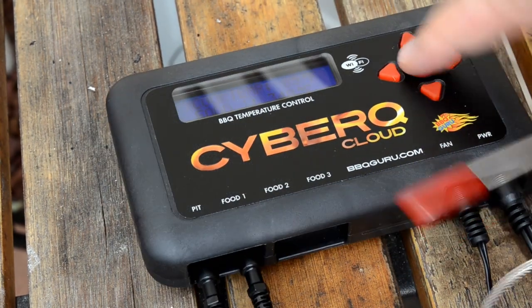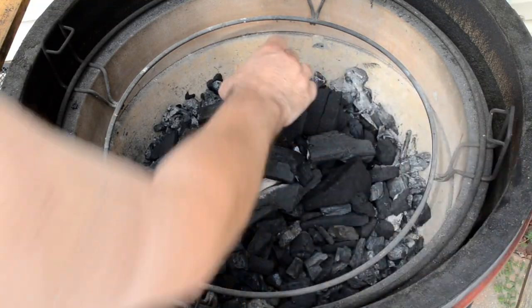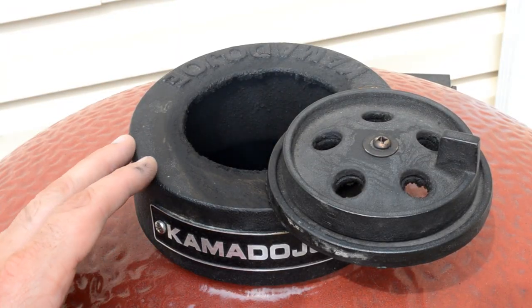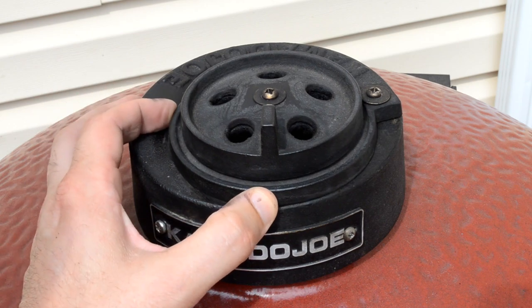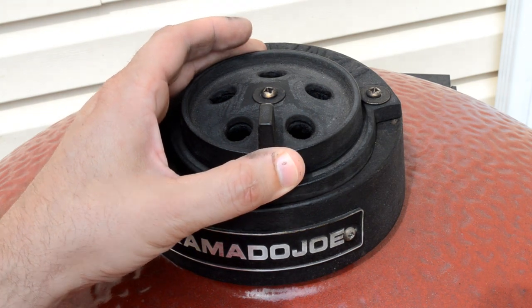I'm going to put the next probe into food one — this is going to be my food probe, and that's going to go in the meat later. For this cook, I'm cooking indirectly. With my Kamado Joe, I got my lump charcoal started, put some wood chunks on there, put the deflector plates on, put on my main grate, closed the lid, adjusted the vents, and heated this thing up to my desired temperature. The bottom vent is already set by the Pit Viper fan. For the top, I'm going to close it most of the way, leave a small crack, and monitor it on my ShareMyCook app on my phone.